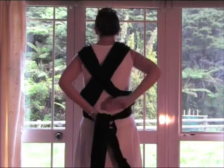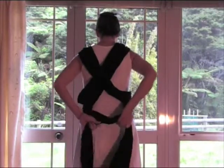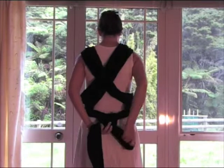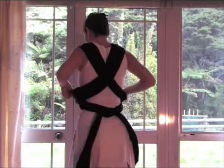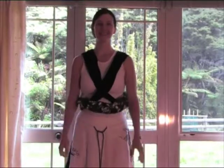You can then securely tie a double knot at your back, and now your wrap is ready to insert your baby in either our inward or outward facing holds.